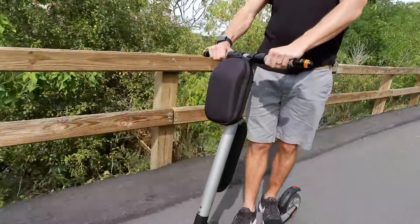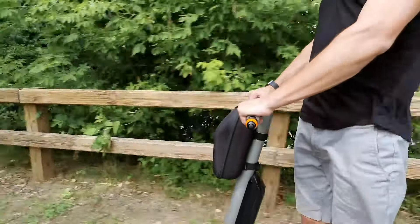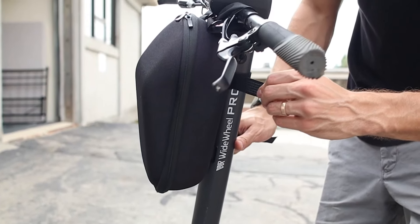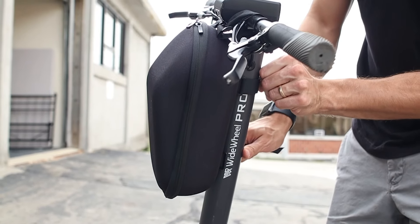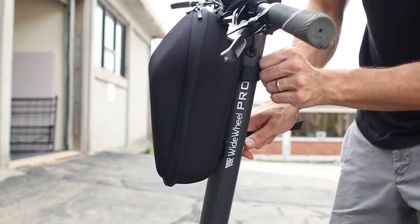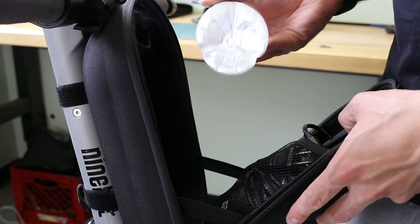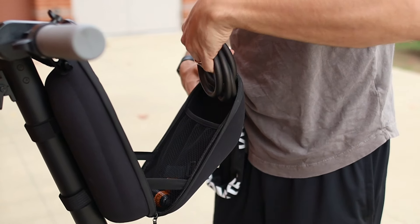Next up, we have additional storage space for your scooter in case you're not riding with a backpack. We ordered the top-rated storage bag on Amazon for $20 and found it to be a great choice. It quickly and easily straps to the top handlebar of your scooter and is compatible with any scooter. Inside the case, there's enough room to fit your scooter charger, a water bottle, your phone, keys, or even scooter accessories like your lock.